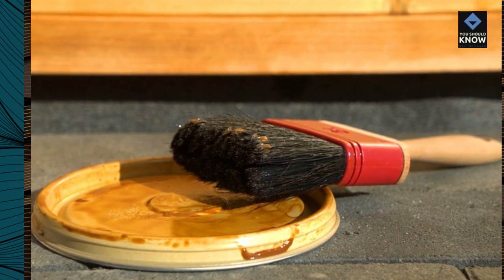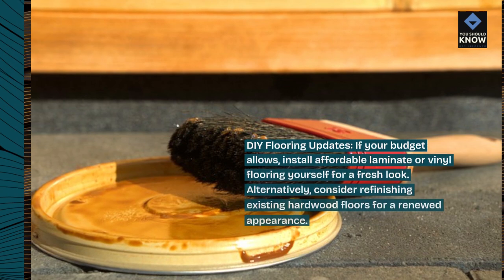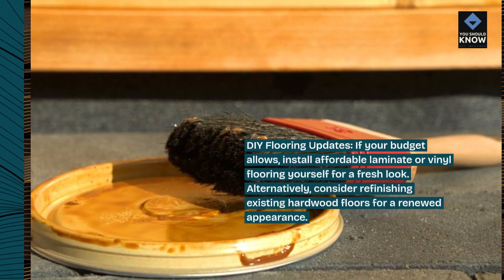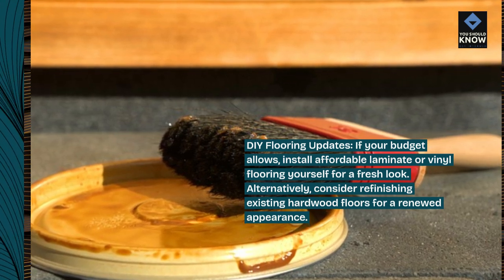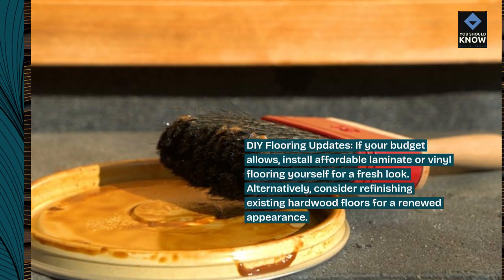DIY flooring updates. If your budget allows, install affordable laminate or vinyl flooring yourself for a fresh look. Alternatively, consider refinishing existing hardwood floors for a renewed appearance.